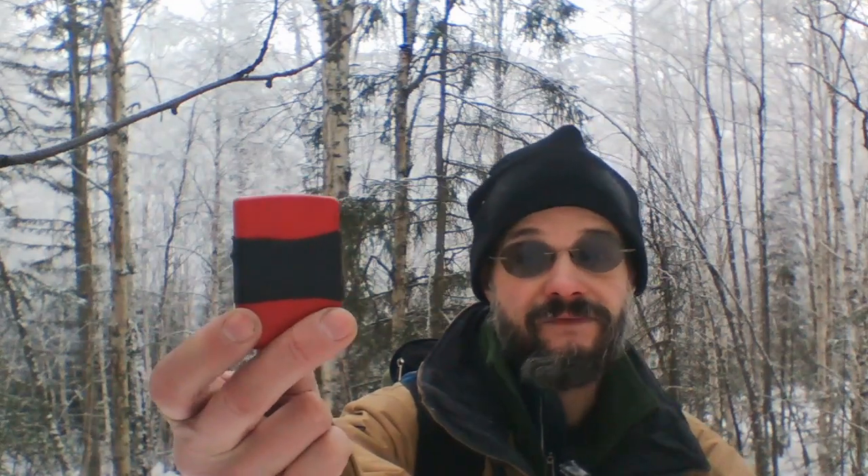This is a section of the inner tube from my road bike. You cut an inch and a half to two inches perhaps — it takes some doing to actually slip it over the Zippo lighter. If you ever saw that scene in one of the Naked Gun movies where Leslie Nielsen was trying to put on a wetsuit, it's like that. However, once you get it on there, it does seal the fluid inside.